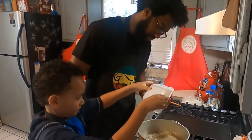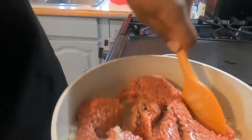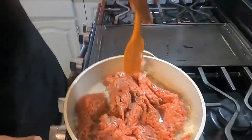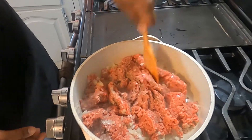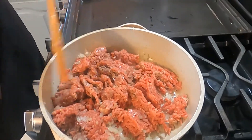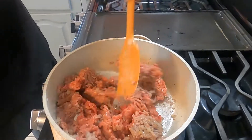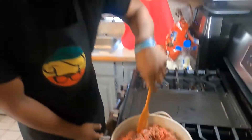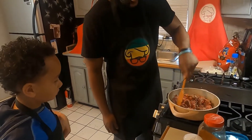Now we're going to throw in our ground beef, just like that. We're just going to break up our ground beef and get this mixed in. Do you normally cook at home? Sometimes. Yeah, sometimes.